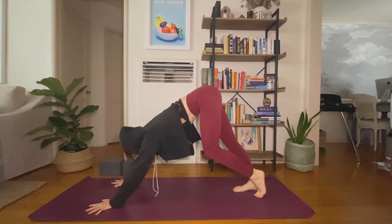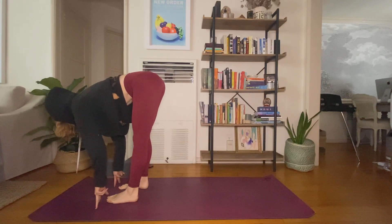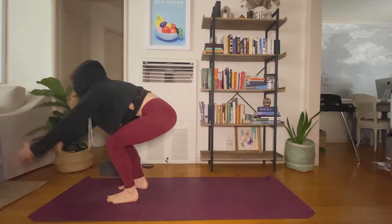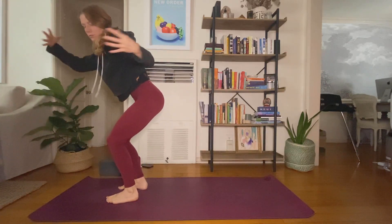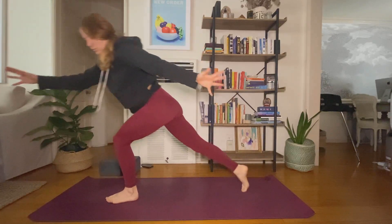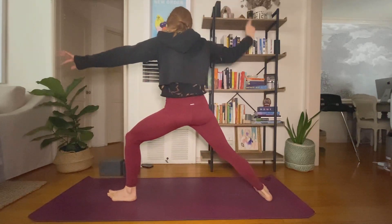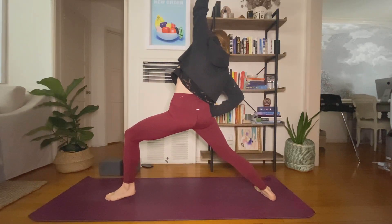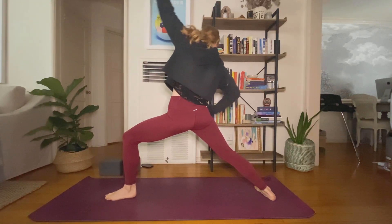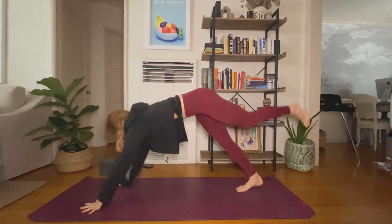Last side. Inhale, look forward. Exhale to your hands. Inhale, halfway lift. Exhale, fold. Inhale, chair — twist left. Exhale. Inhale, right knee to chest. Exhale, crescent legs. Inhale, exalted. Exhale, warrior two. Inhale, reverse. Exhale, extend. Inhale, reverse. Exhale, plant your palms, take your version of your push-up.